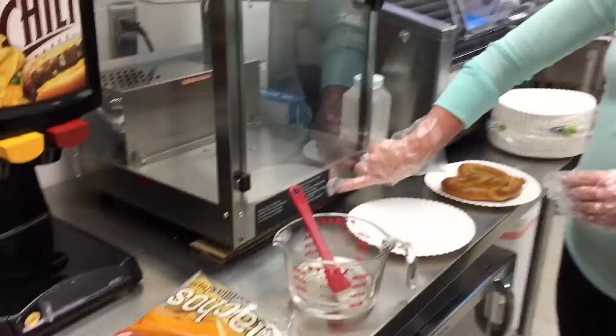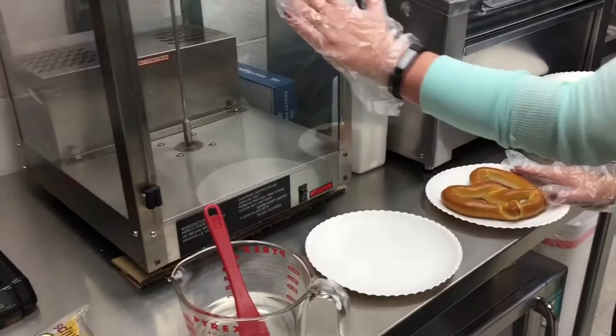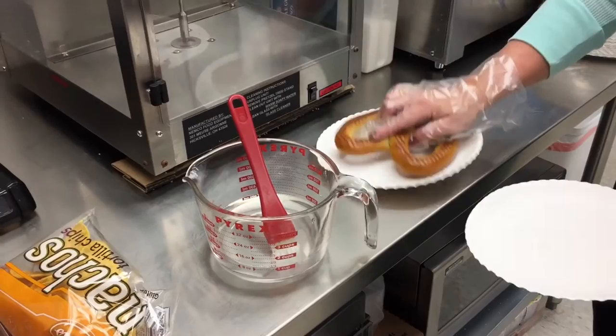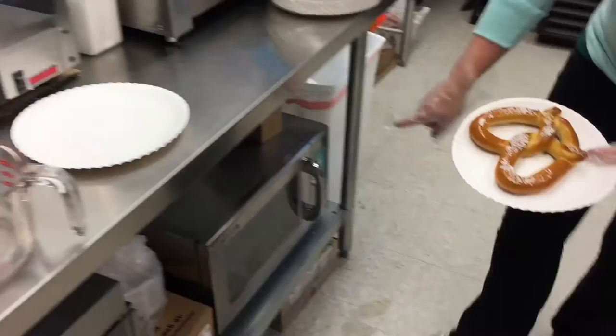To prepare the pretzels for the beginning of the shift, turn on the warmer. You need to prepare the pretzels to hang in there first. To first prepare them, get a pretzel out, put it on a plate, brush with water, flip over, and apply salt.